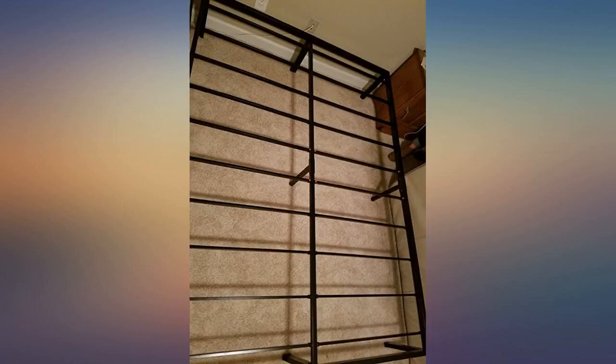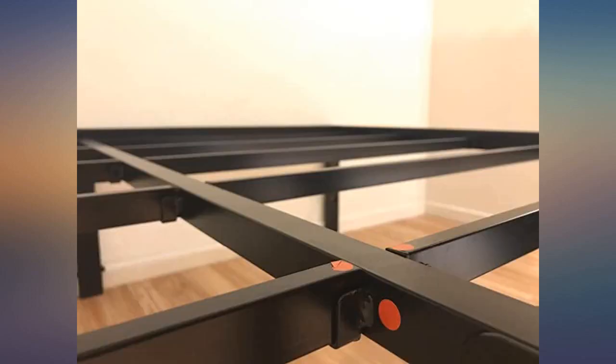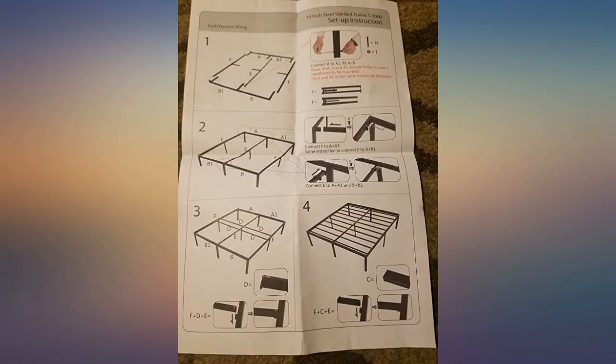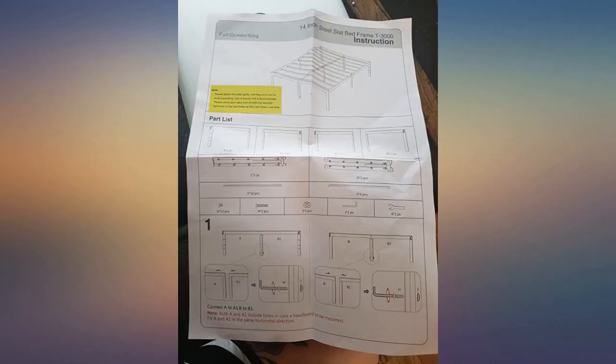This bed seemed really sturdy at first, but this evening, two months after receiving this bed frame, the central bar broke clean off and now the bed is collapsing. I'm a 135 pound person, and I was sitting down to fold laundry — nothing too athletic — when it broke. Unfortunately, this happened after the return window, a mere month after the purchase.